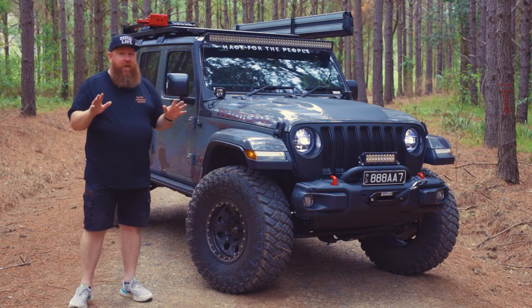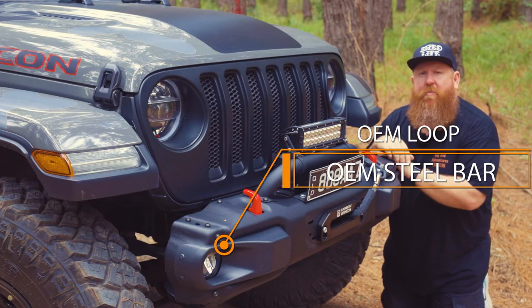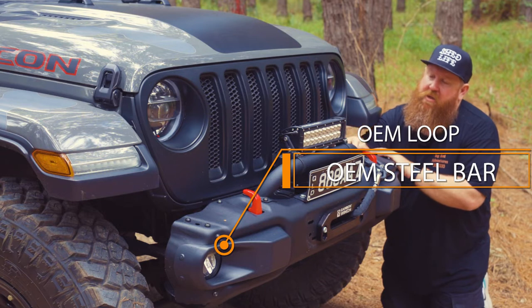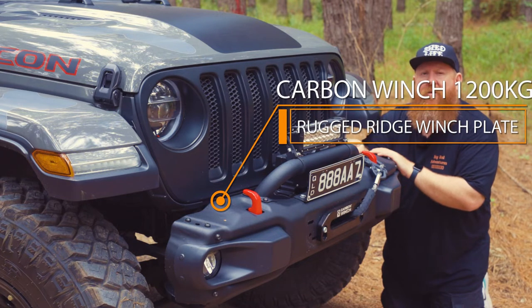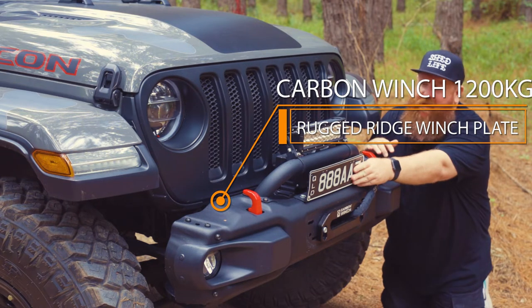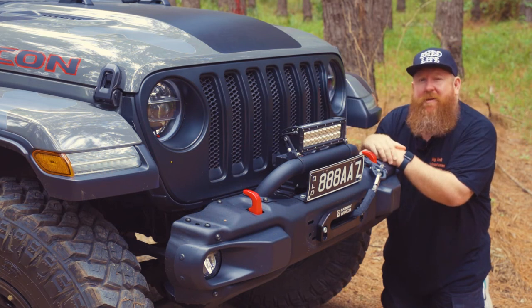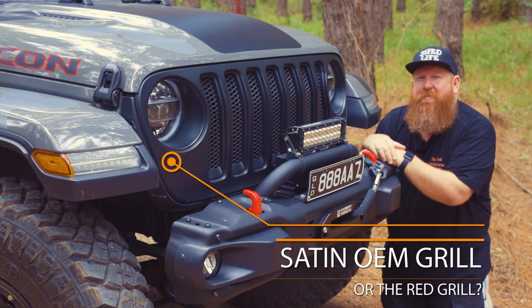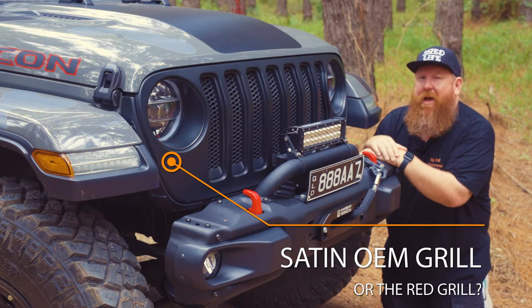Let me take you through what I've done to it now. We'll start at the front bar. Steel Rubicon bar, the optioned one. OEM front loop, rugged ridge winch plate, carbon winch. Custom number plate bracket to keep that up. But that's it for the front bar. The grille — I've got the OEM satin finish black grille. I do have another grille that I put on, bit polarising, people either liked it or didn't, but I actually like the black one now.